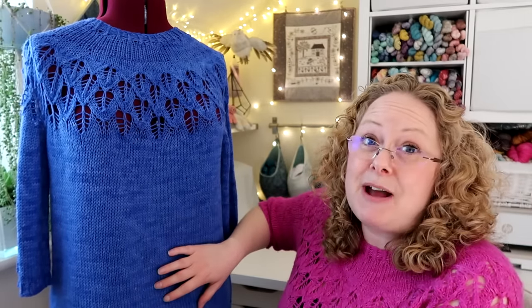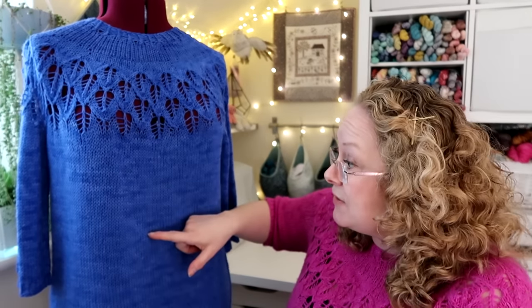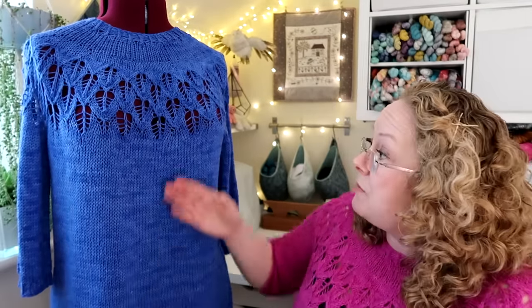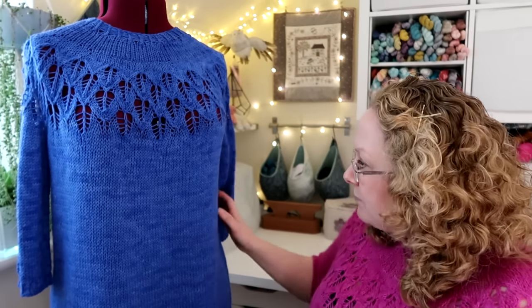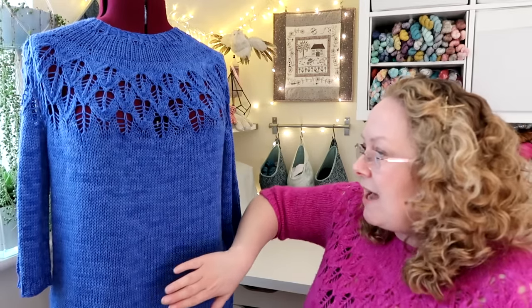I knitted it in 400 gram skeins and had about 65 grams left. I've knitted it way longer than the pattern suggested - the shortest version is five inches and the longer version is eight inches, but I've knitted this a total of 14 inches of body and then an inch of rib, so 15 inches total. That's what mum had measured for her top. I've measured it since blocking and it hasn't grown too much.